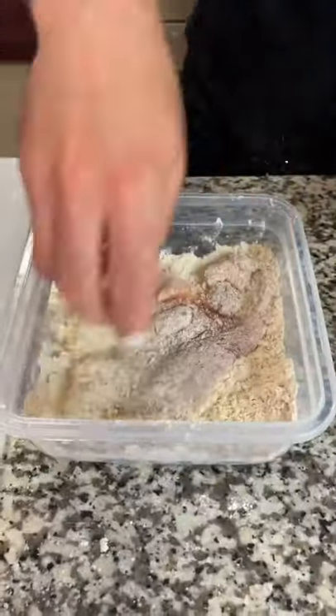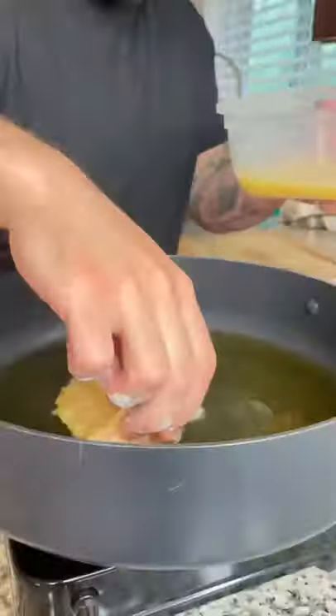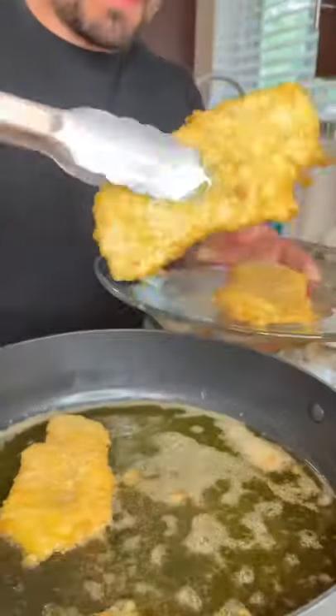Make sure to season your chicken on both sides with salt and pepper. Bread your chicken with flour and egg and drop it in the oil and cook it till it's 165 internal temp. Remove some oil and add your shallots and your garlic.